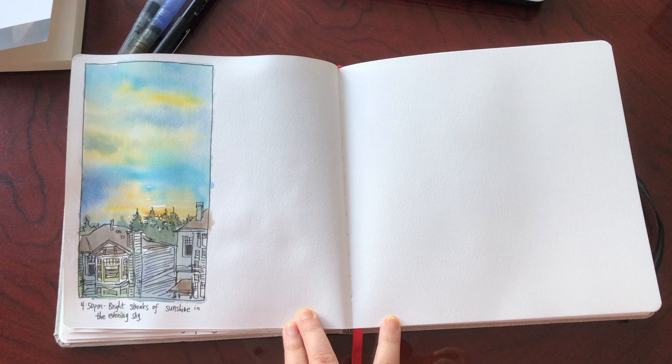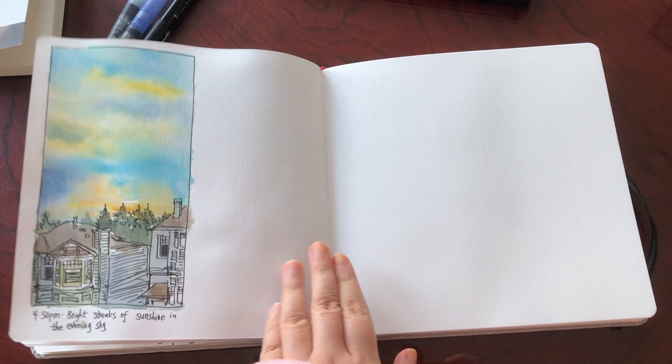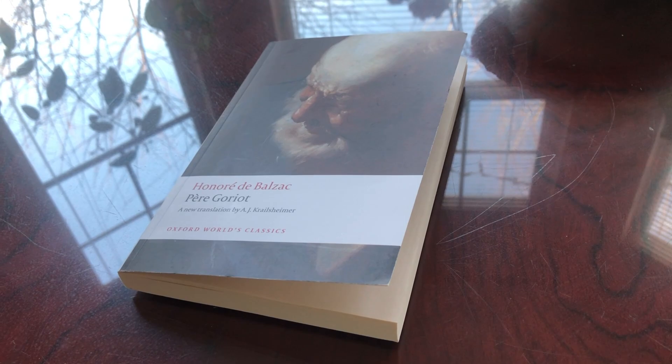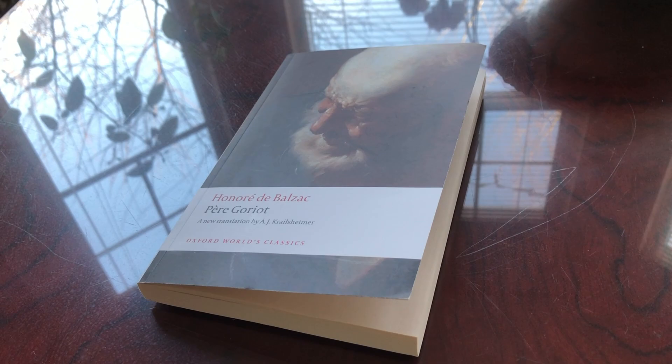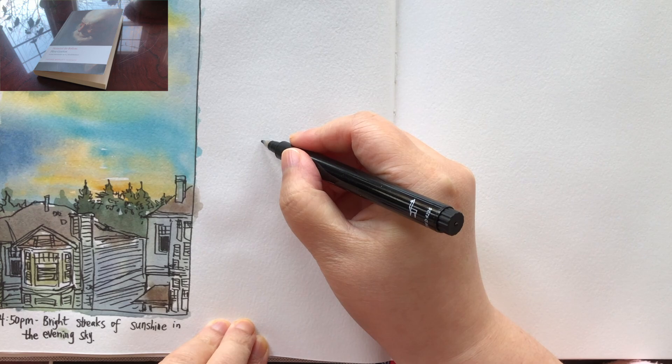Hi everyone, it's Becky here. Welcome to another new video on my YouTube channel. Today in this video, I'm going to show you my full process filling up this page spread. I just sketched a vertical panorama of the sunset sky outside my window the day before, and right now I want to sketch my current read — Père Goriot by Honoré de Balzac. It's a very famous world classic, and I love reading classical novels.